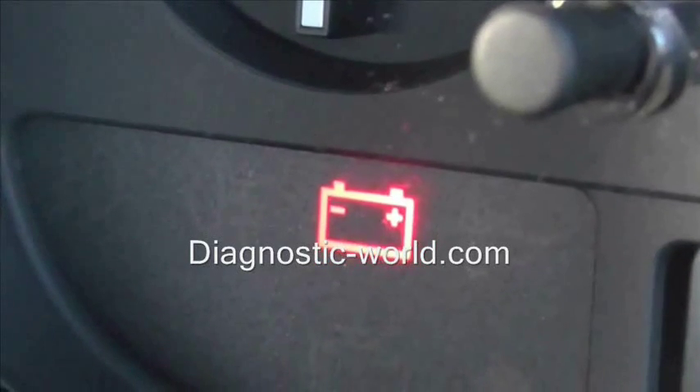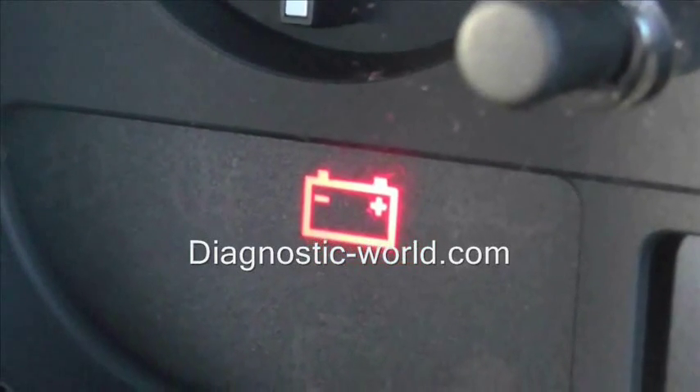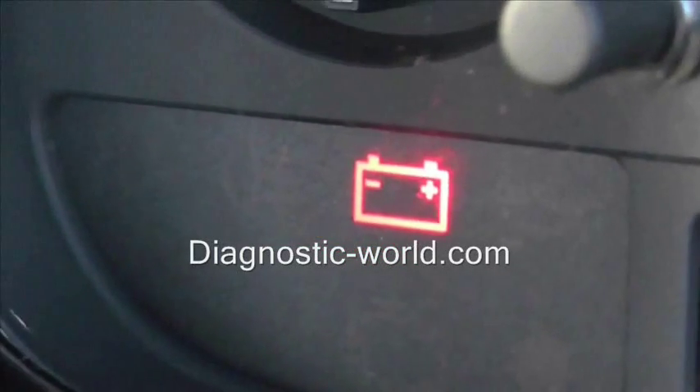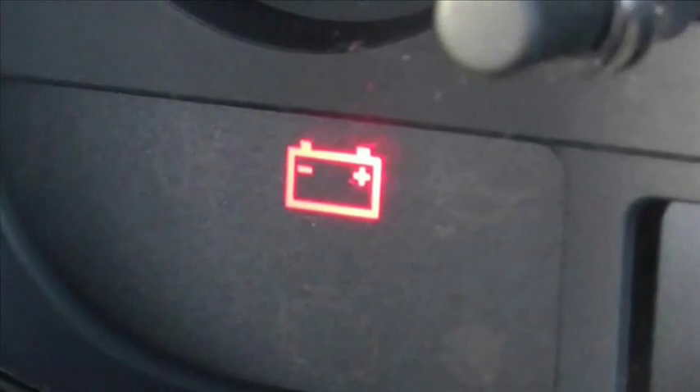If your battery is fine and fully working, then you want to be looking at the alternator as well. So that is the battery warning light for this vehicle and I hope this video helps you diagnose the problem.